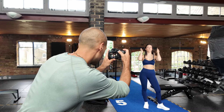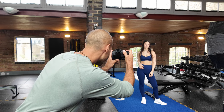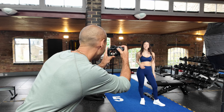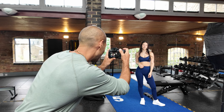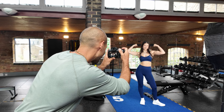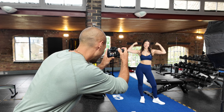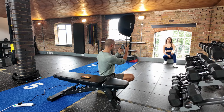Getting her personality to shine through, still just warming up. Now being a bit more playful — just a fun pose with the biceps.